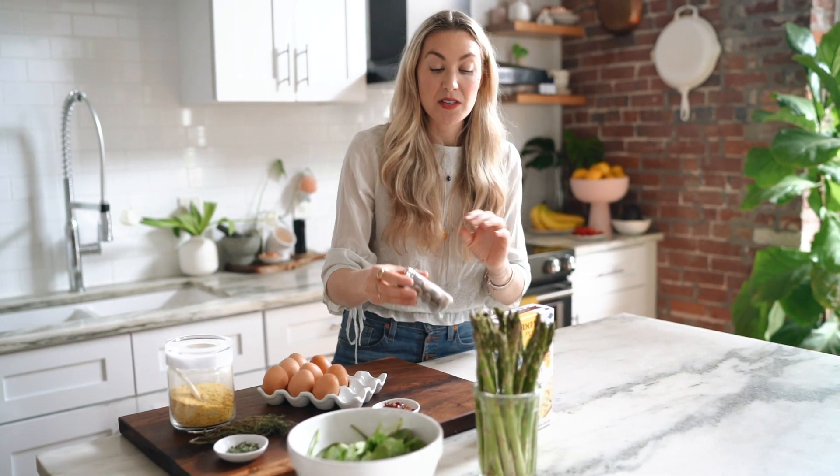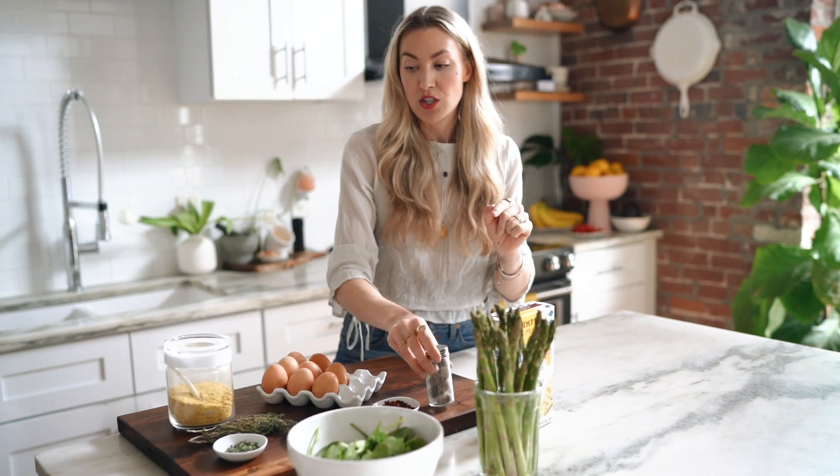It's just about getting in as many veggies as we can. I also have some nutmeg and we're going to grate this into our egg mixture. It really gives the eggs a delicious warm, earthy flavor.